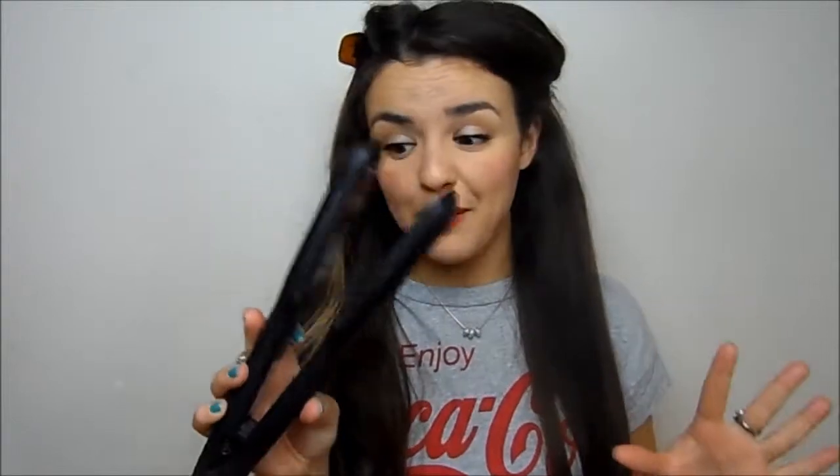I just take it from my ear upwards and section that part up with a clip, so now you've just got this part of hair right here. Then I'll take my straighteners — you can use whatever hair straighteners you like. These are the Cloud9 ones. They're my absolute favourite.